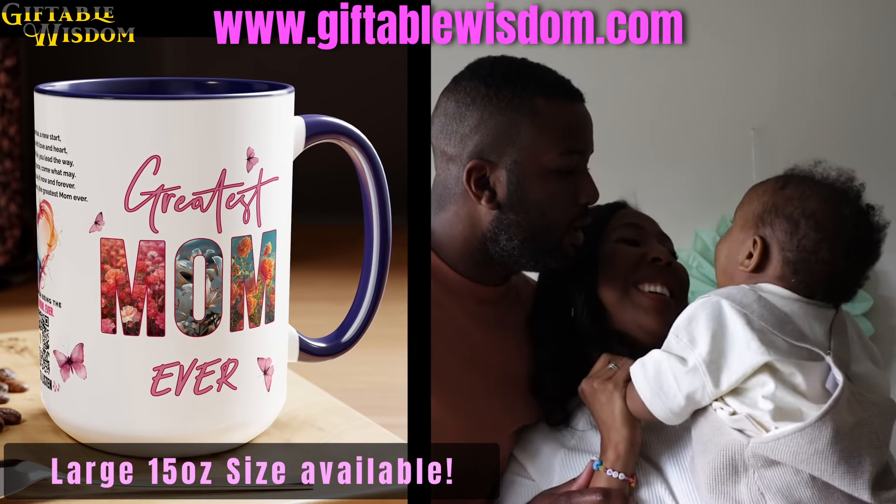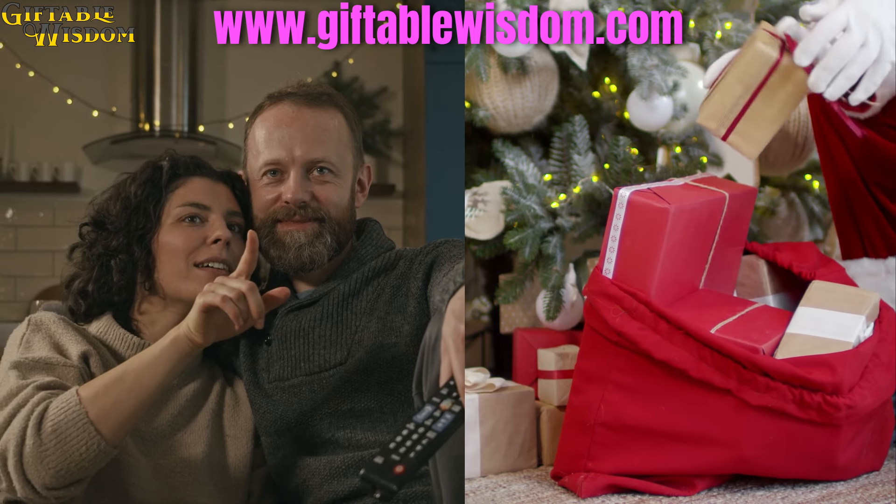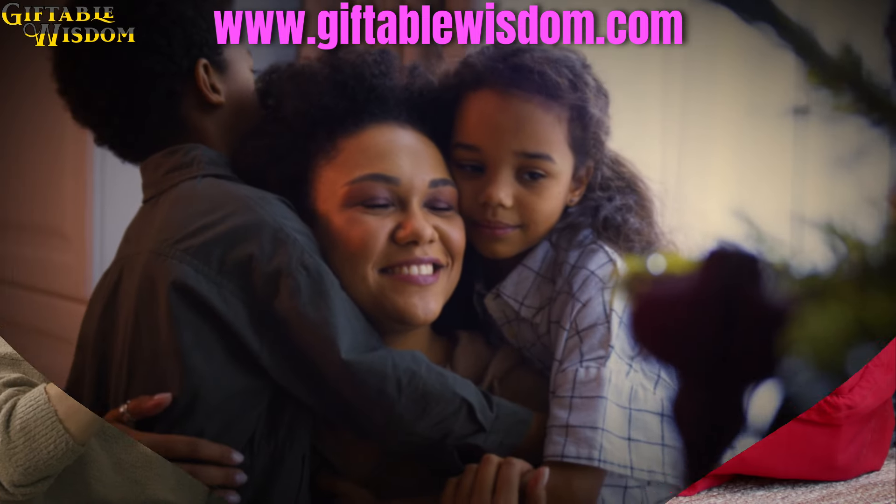This will make a great gift for Mother's Day, her birthday, or for the holidays. Get your audio mug now.